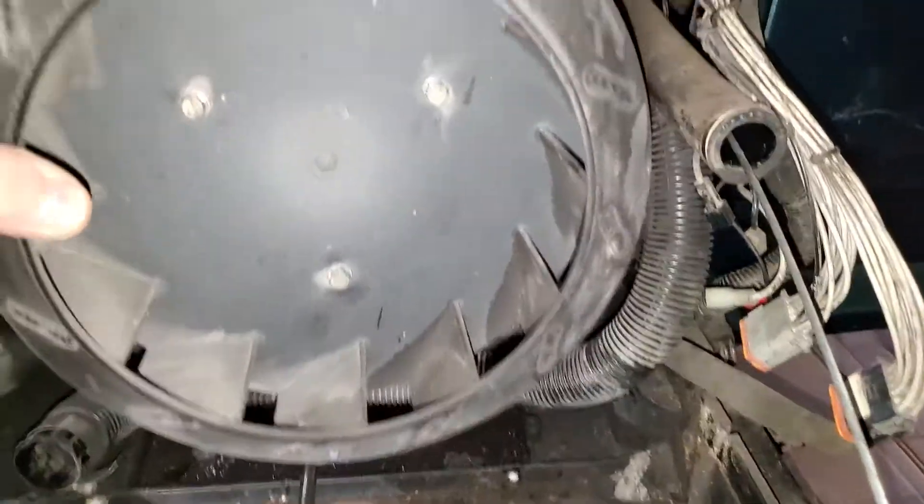Good morning folks, I'm back on my RV — the 7.5k generator. This is Jeff from RV Diagnostics. We already took apart a couple things; I'll just want to show you what we've got.